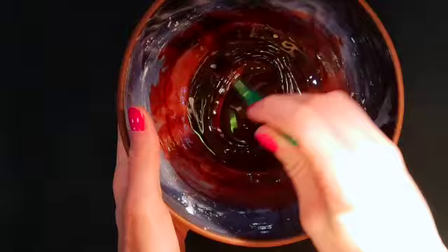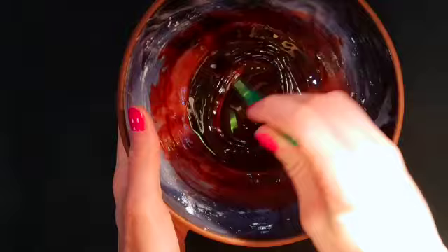Now, for the final touch, grab your fake blood and paintbrush and add some blood to the inside of your wound. You can add as much or as little as you'd like. Have fun with it!